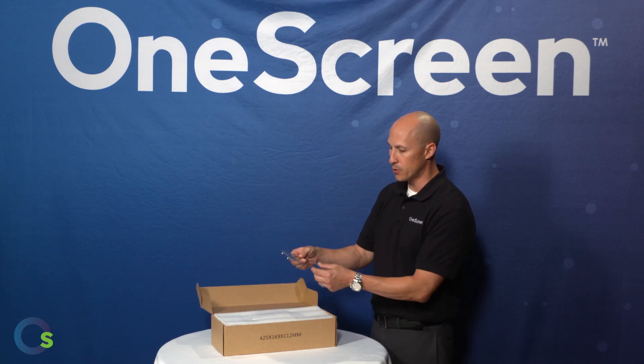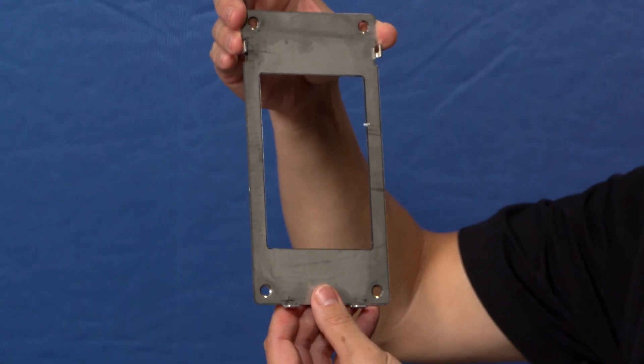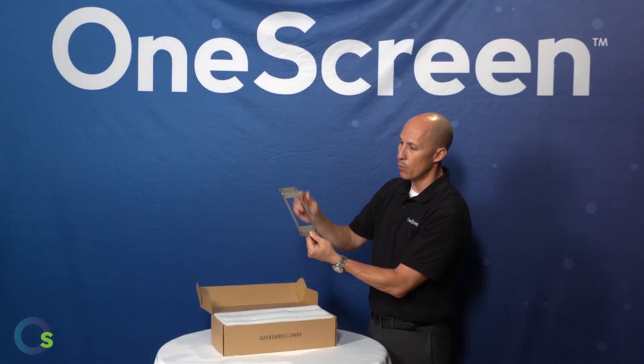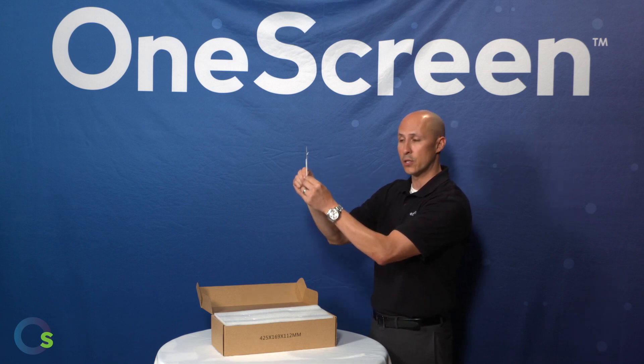As I open the box, you're going to notice there's a metal bracket here. This is the metal bracket that's going to affix to the wall to allow you to mount the Go Safe device to it. You will also notice there are screw holes in each of the corners that are going to allow you to go ahead and secure that to the wall.